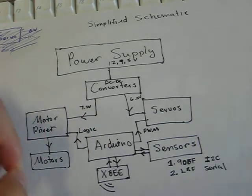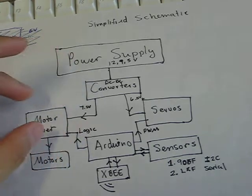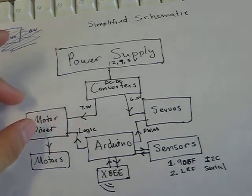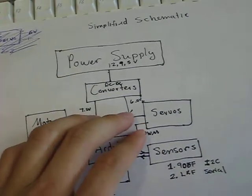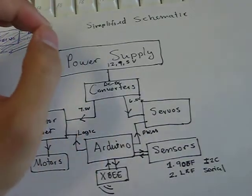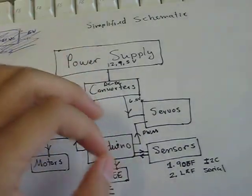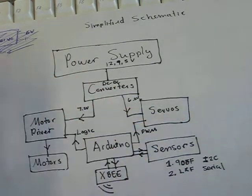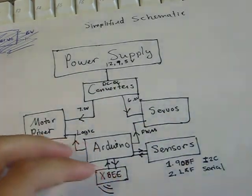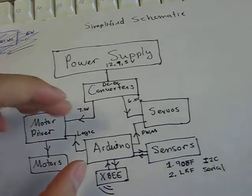It's not going to go directly to the motors because we need a motor driver as an interface between the motors and the power supply. Over here you have a 6 volt output from the 3 amp rated DC-DC step down converter, which goes straight to the servos.